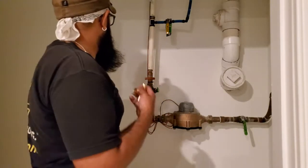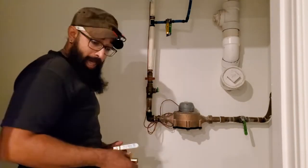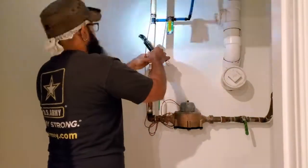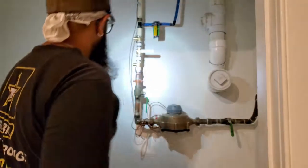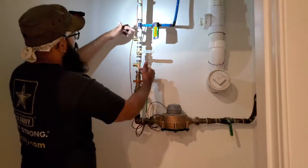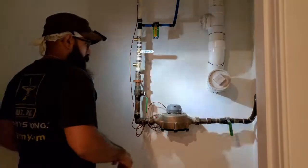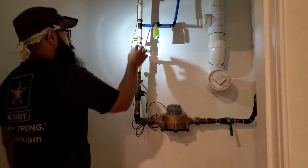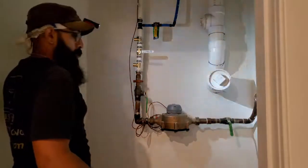I'm going to go ahead and cut — quarters are a little tight so we'll make it work. I ended up building this piece from fitting to fitting off camera since it's easier to crimp. I'm going to go ahead and get the last two crimps done on this and then we'll start working over this way.